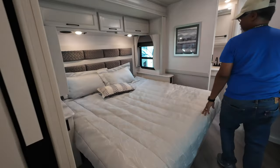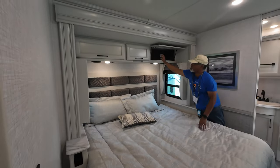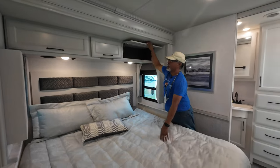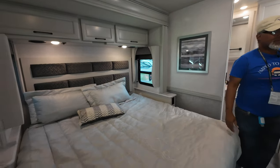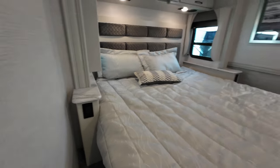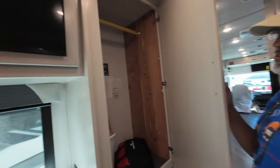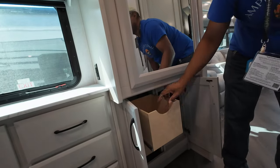Into the bedroom — this is a king-size bed. It has lights above it and speakers. These storage cabinets are pretty deep. The center one lights up and it's for your CPAP — it has an opening right here for your hose. You have these large windows on either side, which do open. And then you also have an end table with USB and 110 outlets. The wardrobe is very, very large. Below that is where your breakers are and a couple of storage drawers.